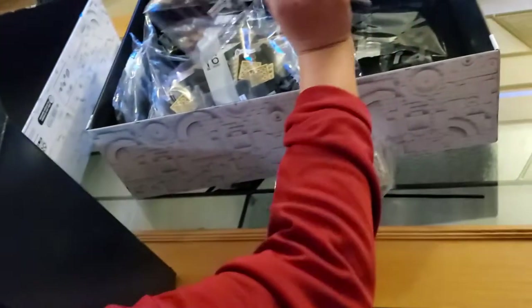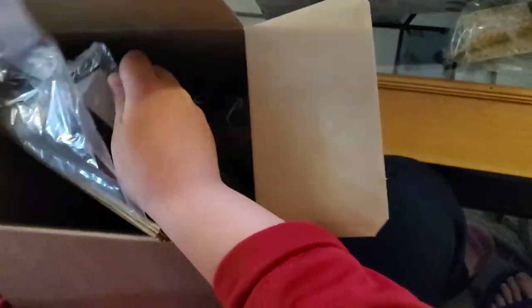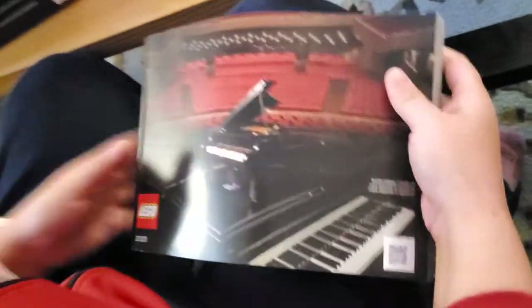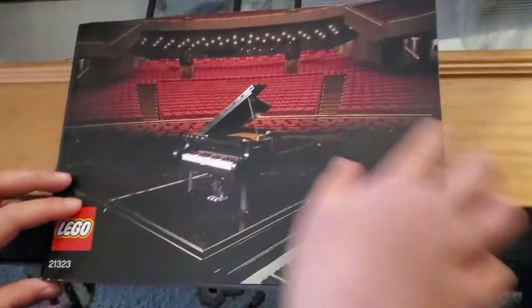I think I have one more instruction booklet. Let me get everything out of here — all three thousand pieces. All right, this is a book! Look at that — Grand Piano. It says 'empty audience like this here.'